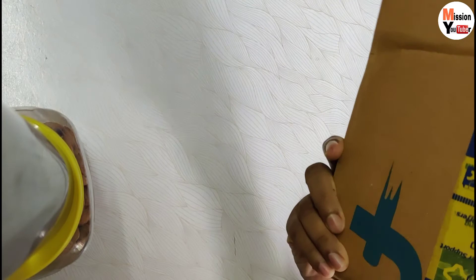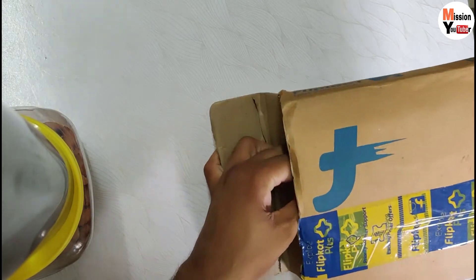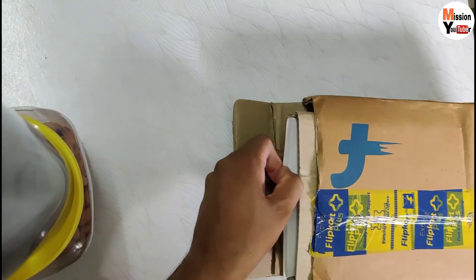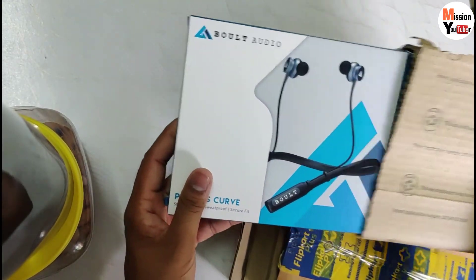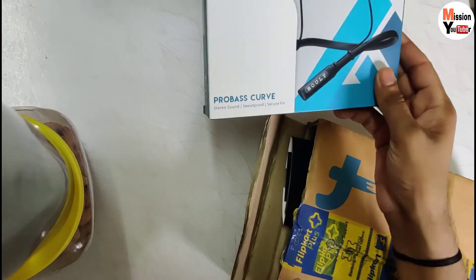So guys, we are going to show you the Neckband Bolt. Let's open it first. As you open it, the first thing you will see is the box. The main box is on the side - this is our main box.